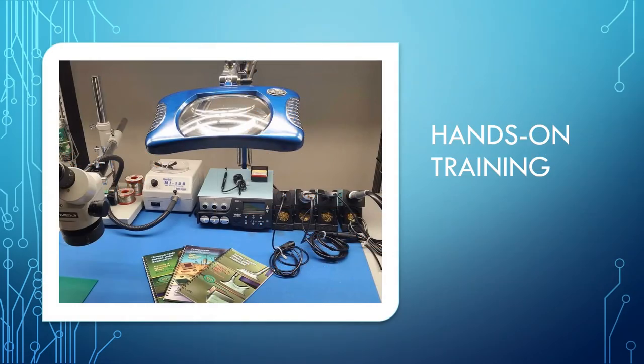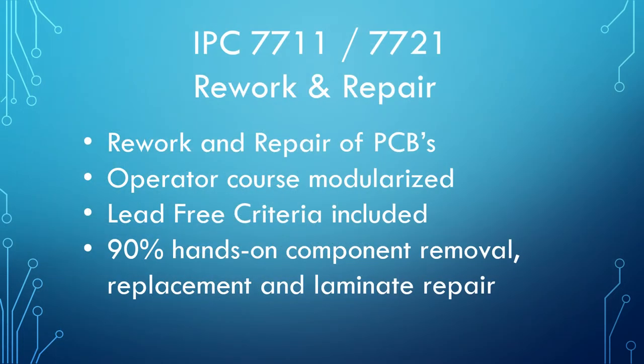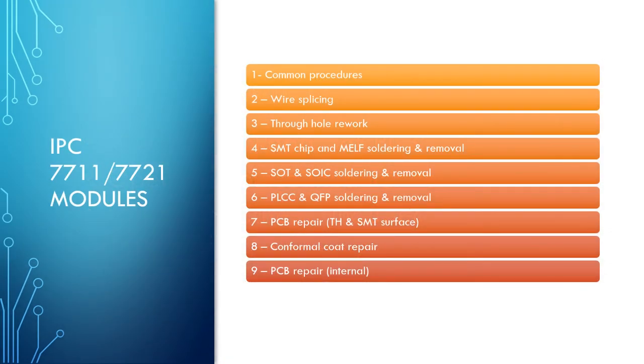Now we will discuss IPC Standards Training for Hands-On. IPC 7711-7721 is for rework and repair of PCBs. This is a 90% hands-on class involving component removal, replacement, and PCB laminate repair. This course covers hands-on skills that students will have to demonstrate, including common rework and repair skills, through-hole rework, surface mount rework, laminate repair, and conformal coating repair.